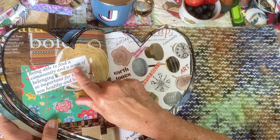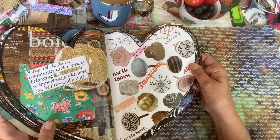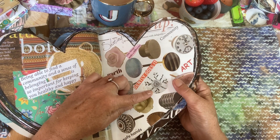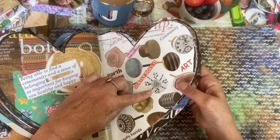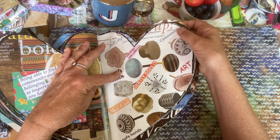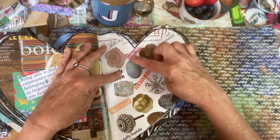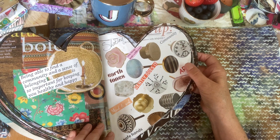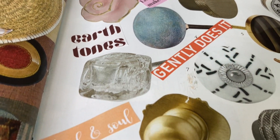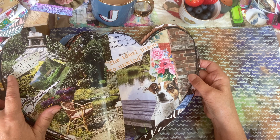Being able to find a community and a sense of belonging — so important for keeping you healthy and happy. I didn't want to cover this page up — it has little drawer handles and I just love them. So I've collected together some words that might be encouraging: little things make a difference, art, sharing, earth tones, mind and soul, balance and calm.